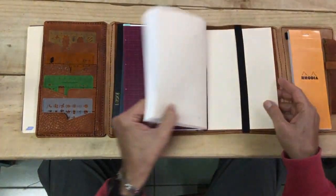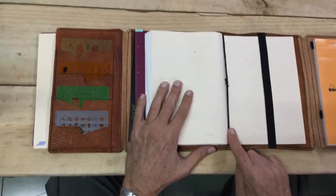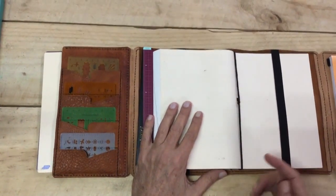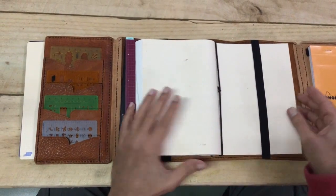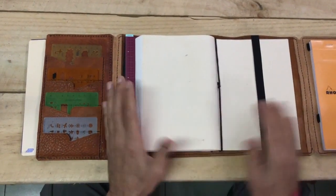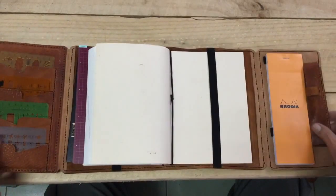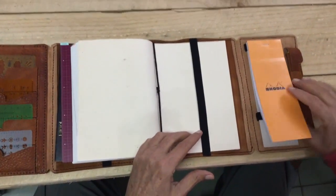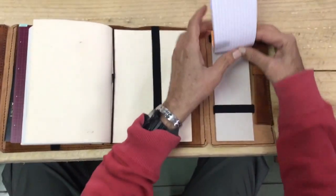So on the back, we have the same thing going on with the elastic — snug up against the spine and then the back page under the page holder. This Hobonichi is not going anywhere. It holds it real tight there in place.